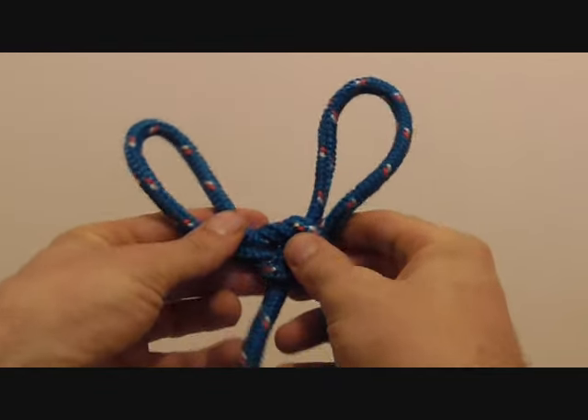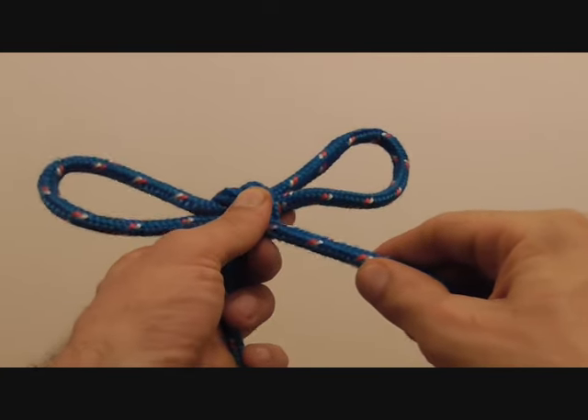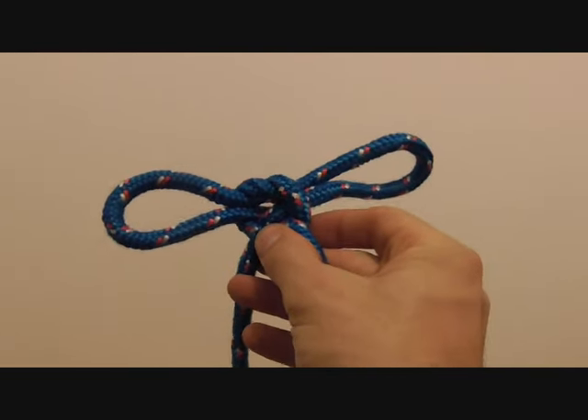And there you have the finished knot. To tighten it you just need to pull on the standing ends. Hands going there — tighten it up on the wrists. Have fun!